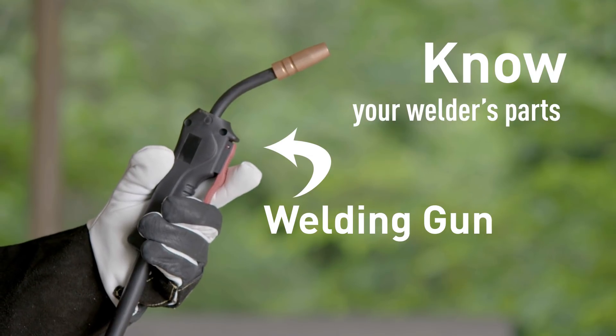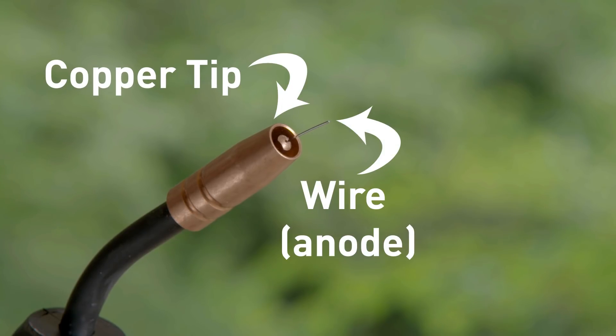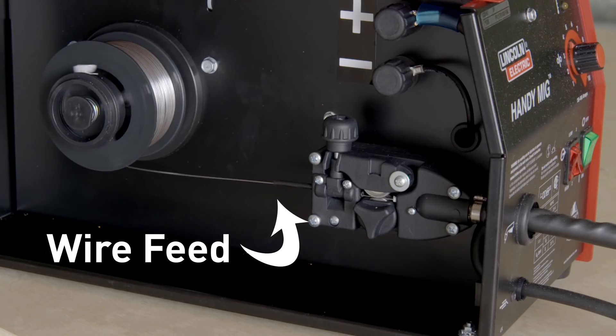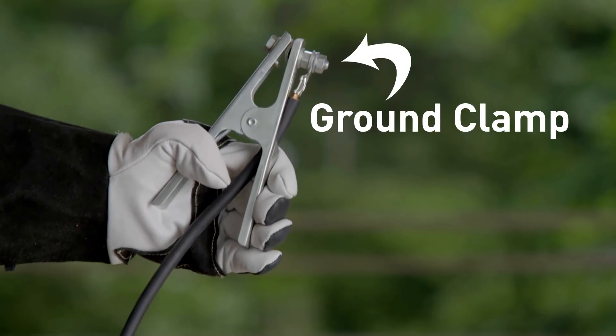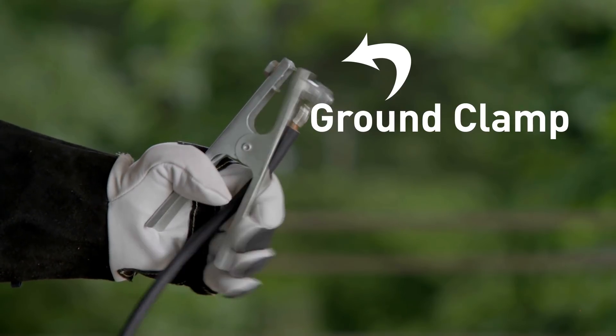Know your welder's parts. Your welding gun has a replaceable copper tip, and through the middle comes the wire, which is the anode in our circuit. The wire is fed through by a small motor, and your gas tank — in this case carbon dioxide — is sold separately. The ground clamp will connect to your workpiece, completing the circuit.